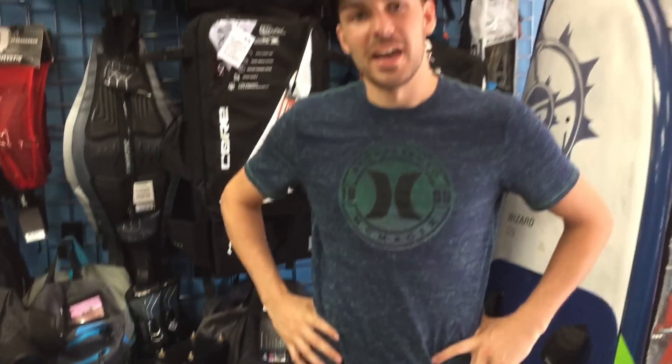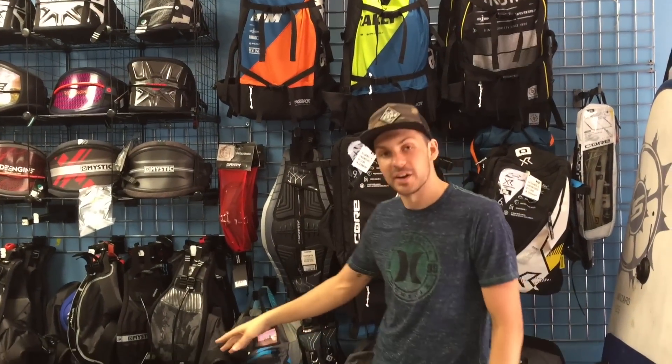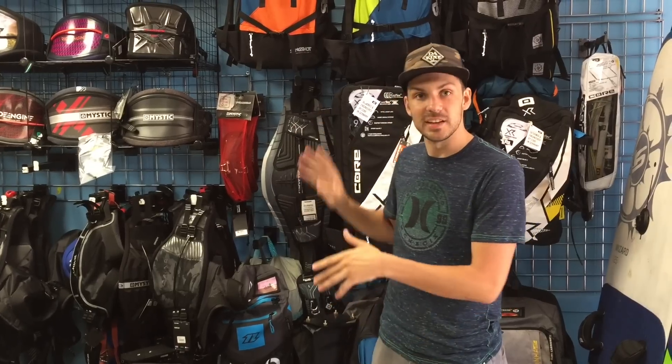Connor here from the shop. To give my two cents on these CORE kites — I'm a religious RPM wake-style rider. You'll only ever see me on RPM. When I flew the 12 the other day, it was amazing. For me, I fly 14s and 11s all the time.